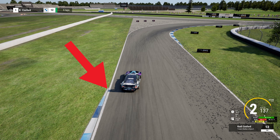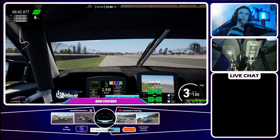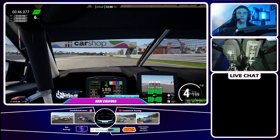Coming into this right-hander, you want a little tap of the brakes just as the curb on the left ends. Just a little bit of braking, get a late apex, you can use a little bit of the curb, and just try to be smooth on the exit with your steering — get it straightened up as fast as you can.